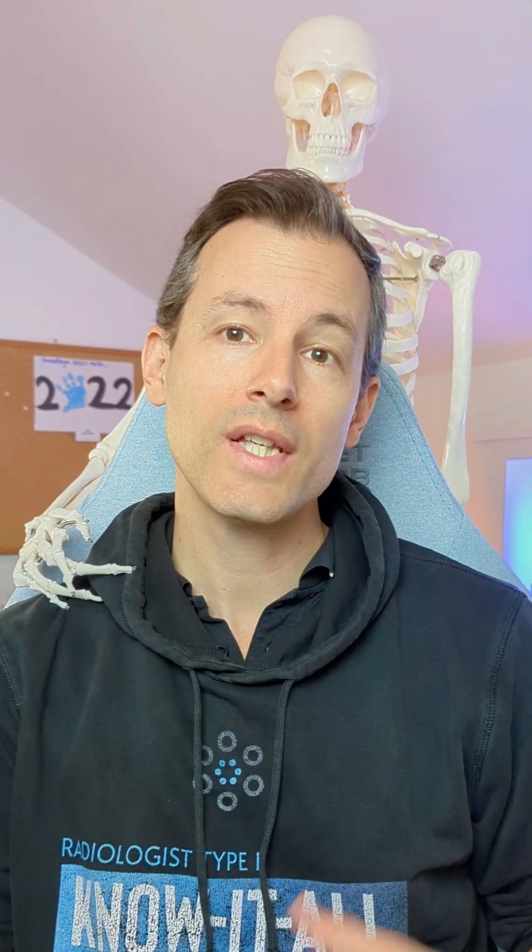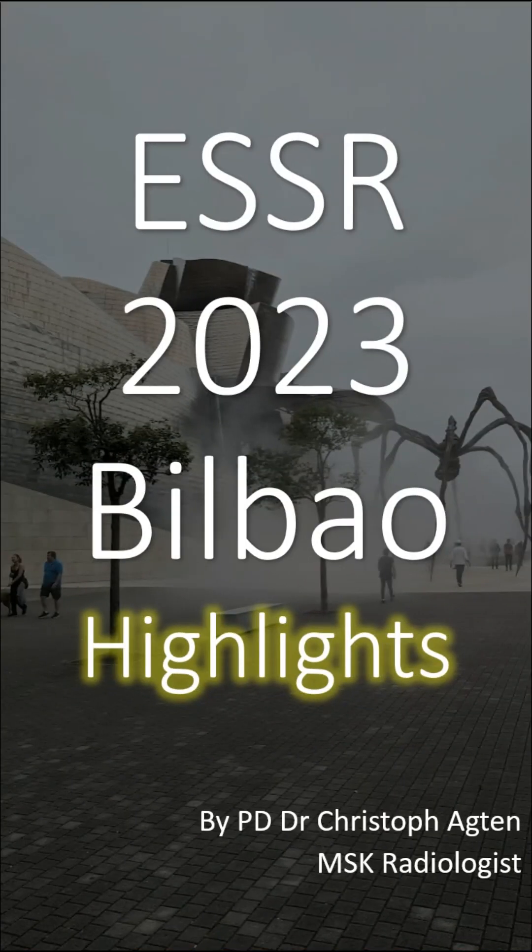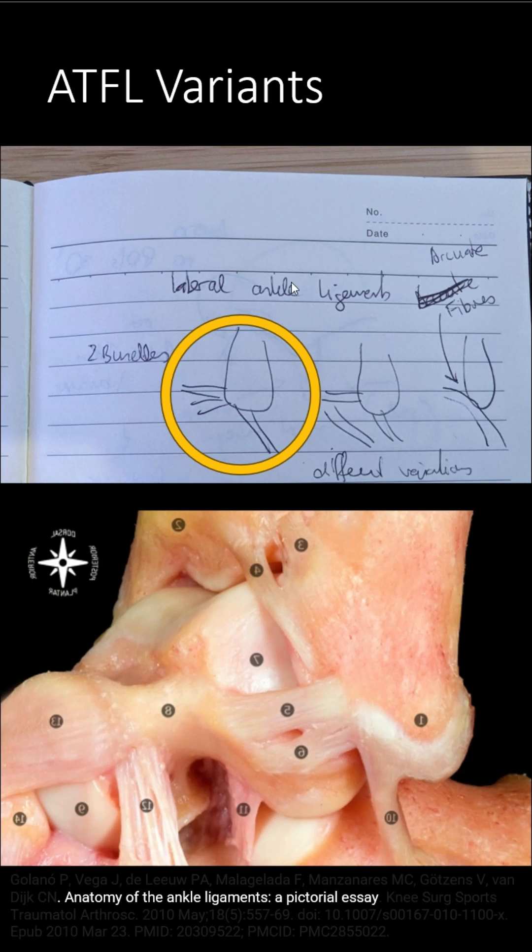Let me show you a couple of highlights from the ESSR meeting in Bilbao. I want to show you a couple of variants of the lateral ankle ligaments, mainly ATFL.